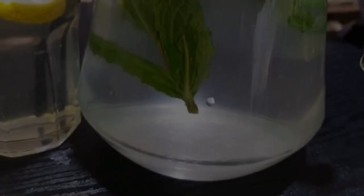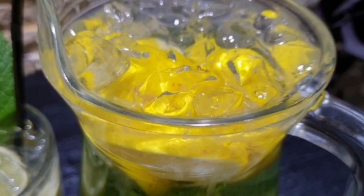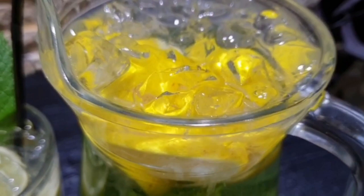Alhamdulillah, nimbu pani, shikanji, lemonade — whatever you want to call it — is ready. If you do like my recipe please make sure you like, comment, share and subscribe. Inshallah I'll meet you in the next video, until then take care and Allah Hafiz.